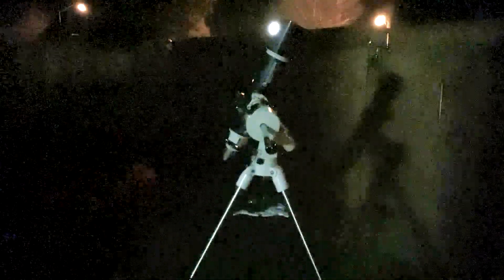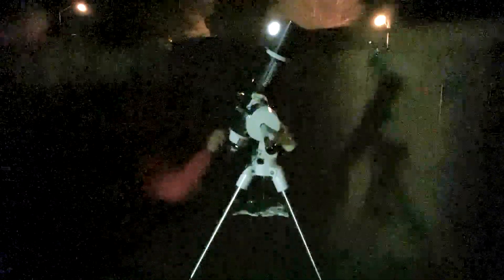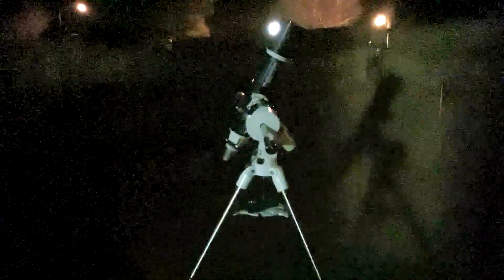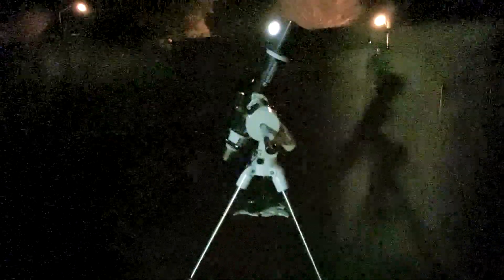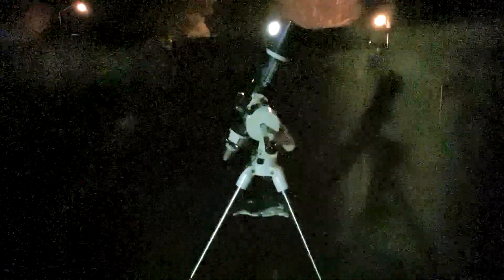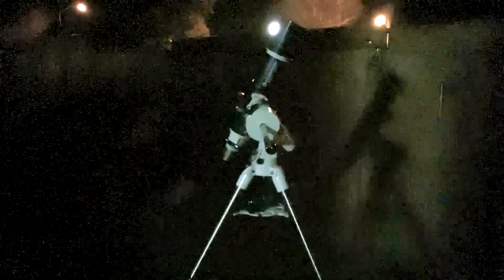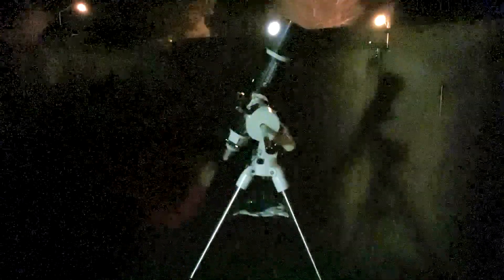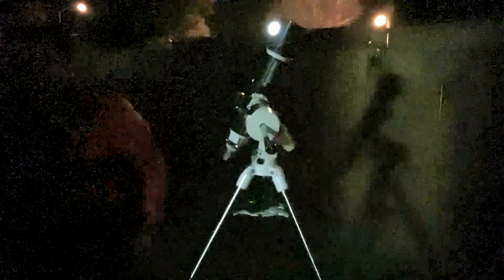Now I'm going to use the 10mm or 9.7mm Super Plössl — it's not quite a 7mm but it should get somewhere close. Interesting — the color fringing is less with fixed eyepieces. I also have one more eyepiece I want to try: the Mead 3000, I think it's a 6mm eyepiece, which might be very close to the high end of that zoom.